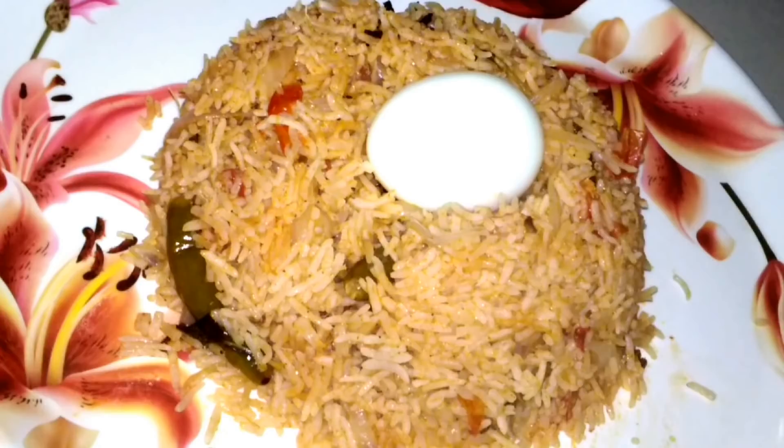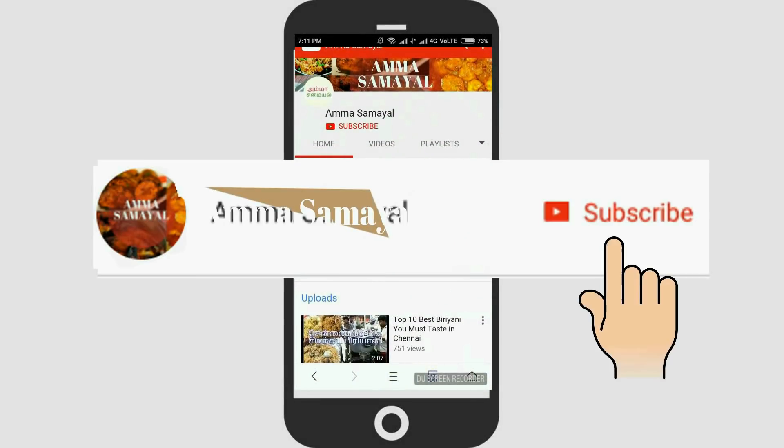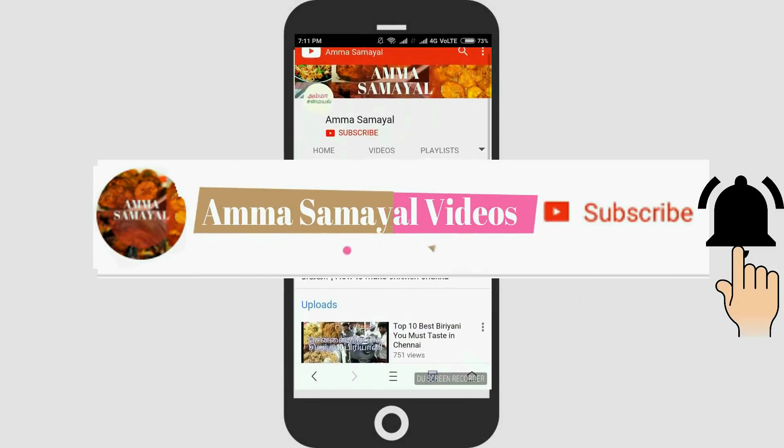If you like this video, subscribe to our channel. Please press the bell icon.